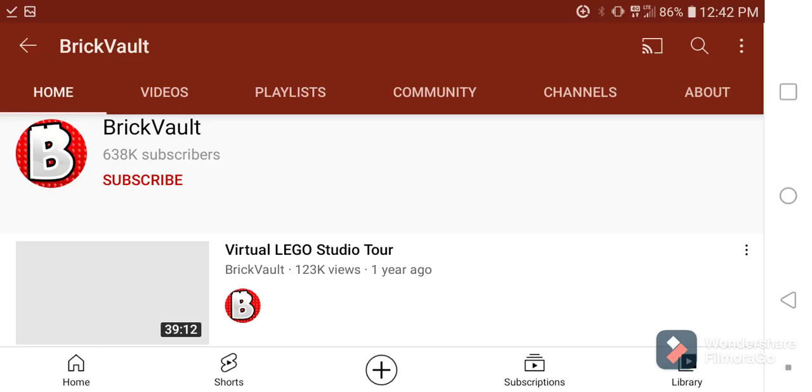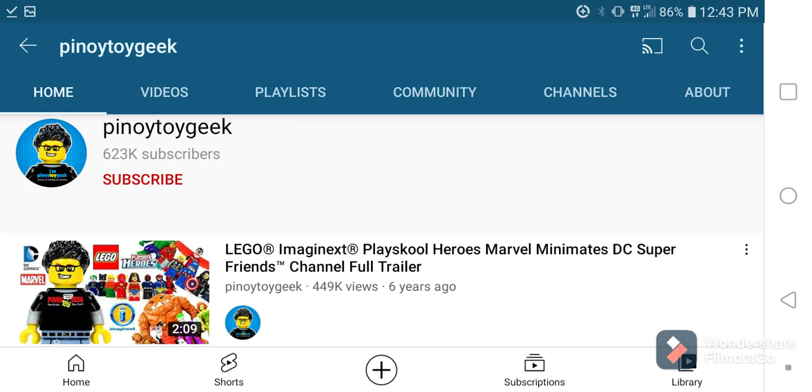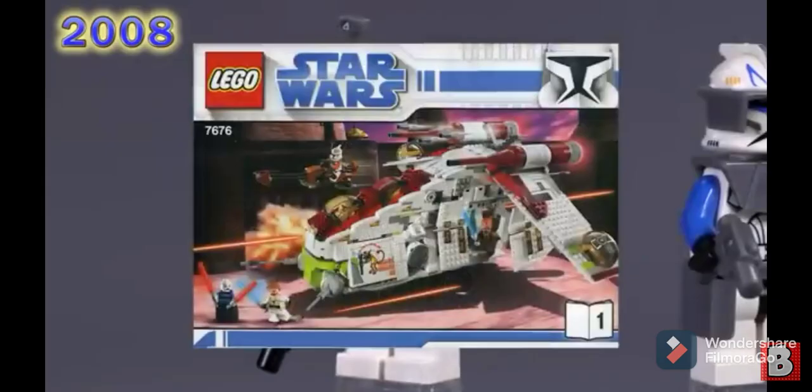Special thanks to Brick Vault and Pino Toy Geek — I hope I got that right — for all of these cool pictures of the Lego figures I'm gonna be showing. I really couldn't find many good photos on the internet, so special thanks to those guys.